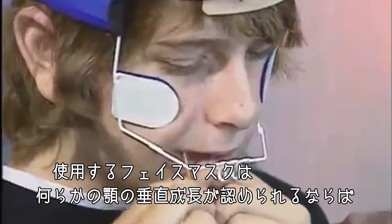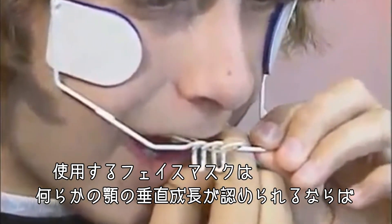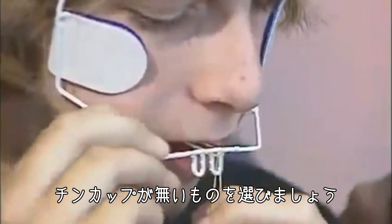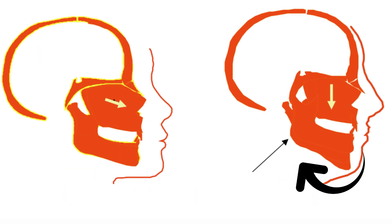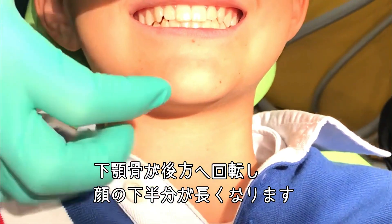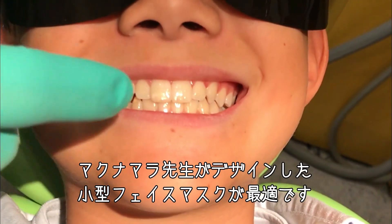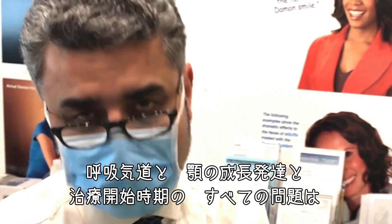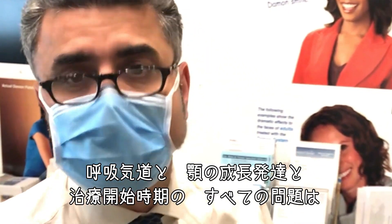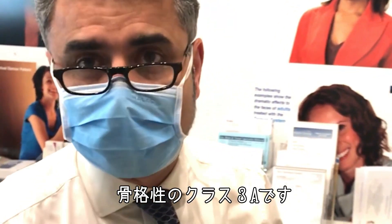The face mask I like to use — if we have any form of vertical growth of the jaw — is a face mask that doesn't have a chin cup, because the chin cup in a long face will cause the mandible to rotate back and increase lower face height. Whereas in a short face height like this, it's quite okay to use McNamara's design, which is the petite face mask. So if you look at all the issues — airway, development, timing of treatment — there's definitely an indication for phase one in class three maxillary deficient patients, what we know as skeletal 3A. That's the clinical tip for today.